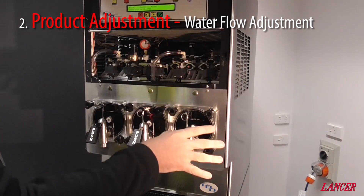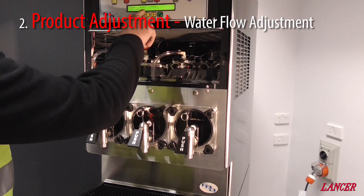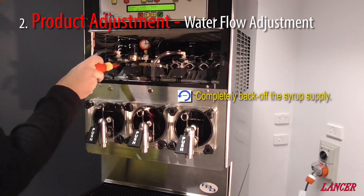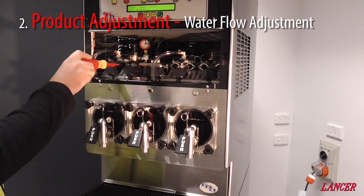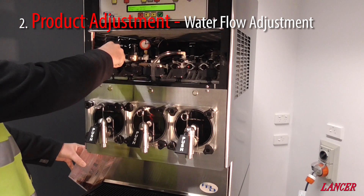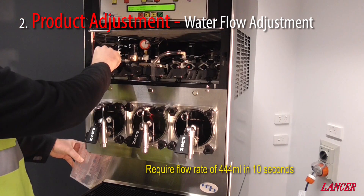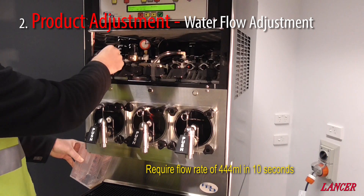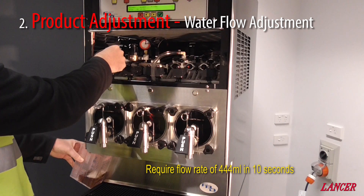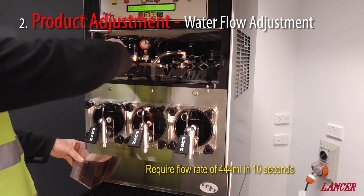So with our critical settings correct, we now need to adjust our water flow. We go through and there's a timer. We wind out our syrup — out is less flow. Remove a small sample after backing off our syrup. Using the FBD time clock, we will now sample the water. We require 444 mils or 15 ounces in 10 seconds. Turning the brix sample valve on should be a decisive action — the valve needs to be fully open, otherwise you will get an inconsistent flow rate or weak syrup samples.